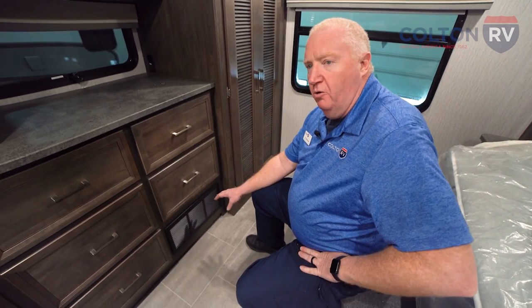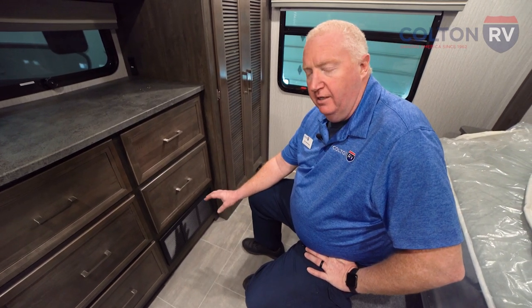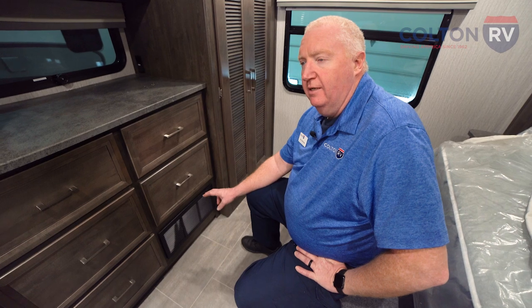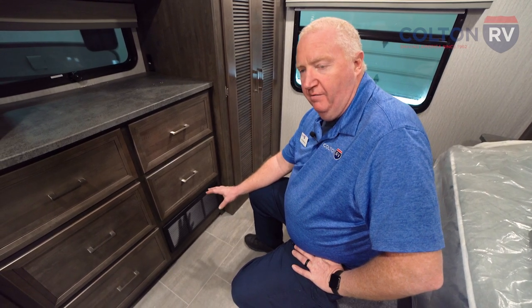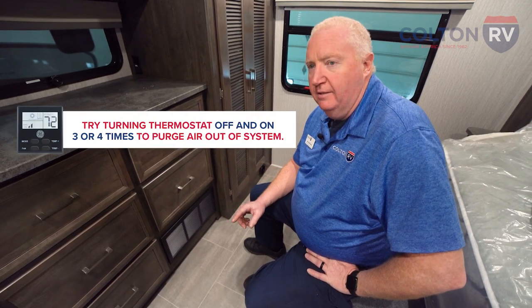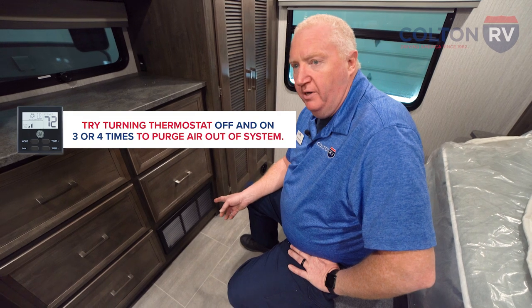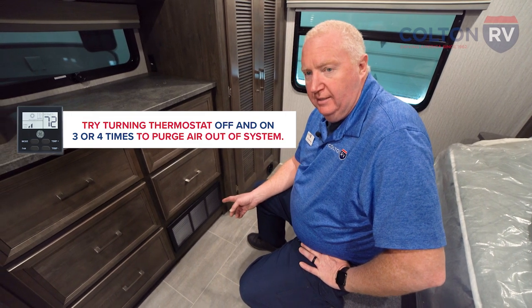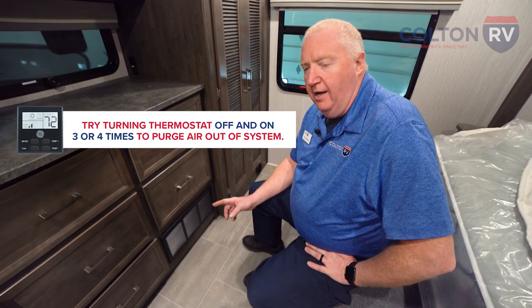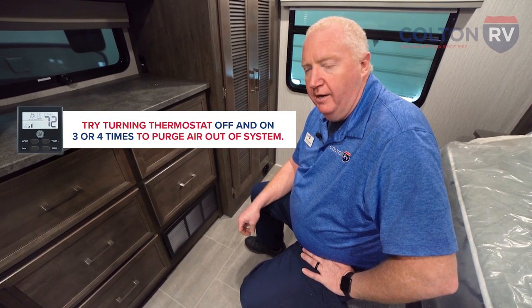If when you turn the propane back on it does not light on the first try, it will try three times and fail. A good thing to try is to turn off the thermostat and turn it back on again, which will initiate another three-try cycle. You may want to do that on and off three or four times to purge the air out of the system.